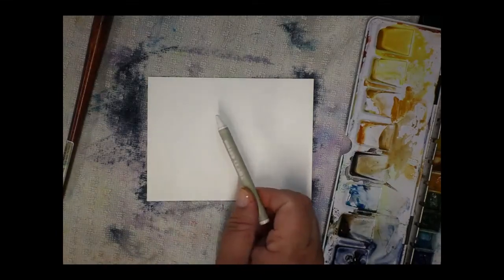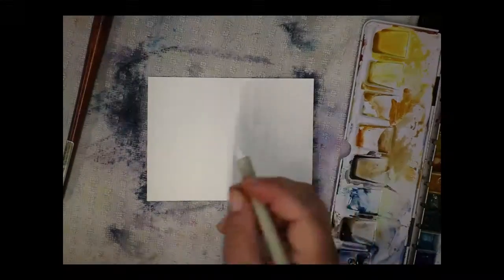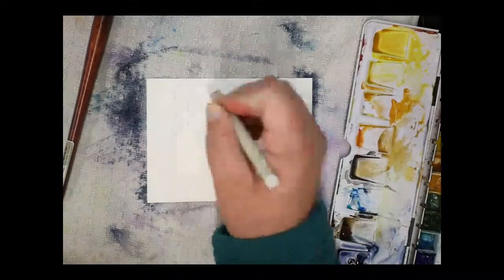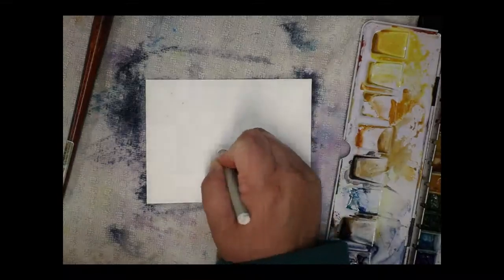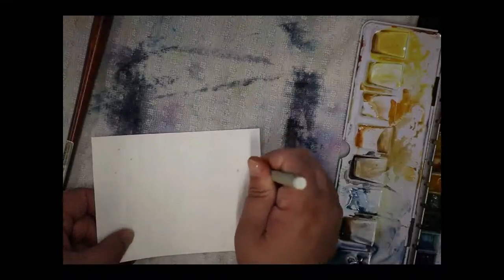Sometimes I have to dig through my children's art supplies — I'll be real, I let my children use my art supplies and then have to go find them again. This is a white crayon from a crayon box — I always steal their white crayons. This is just a wax resist. I'm going in and making some dots — no real rhyme or reason, just some bigger ones and some smaller ones scattered around.